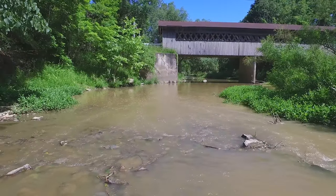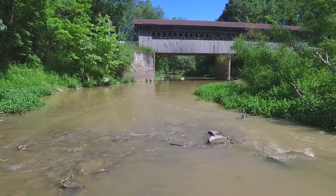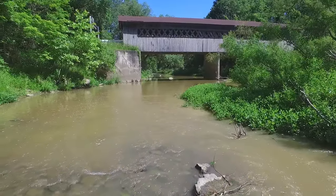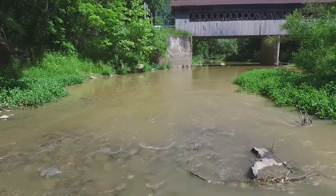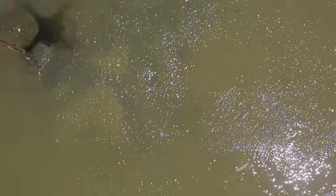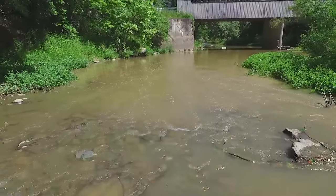Now we're looking at the south face of the Root Road Bridge, and we're going to take a little stop here and look a bit more at the river running underneath us as I pan down. You can see the water running over the rock, and you can see the shadow of the phantom as it hovers over the river.